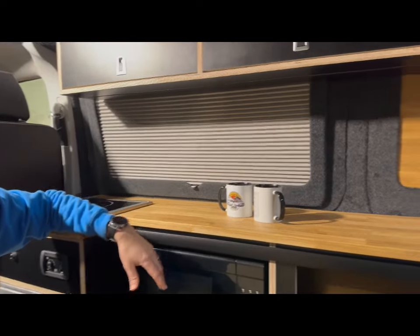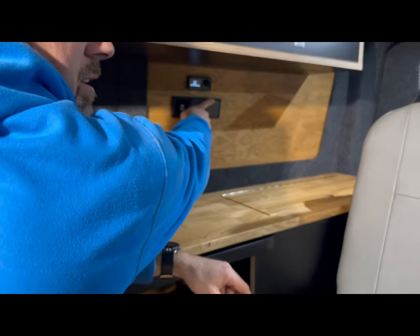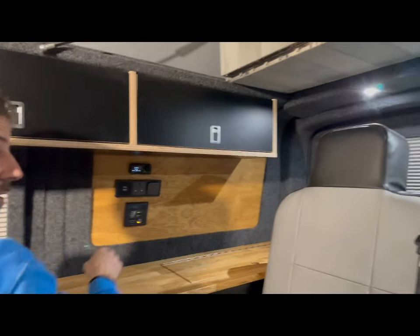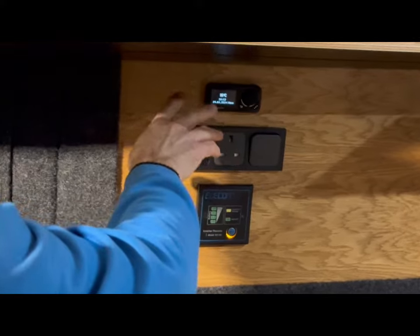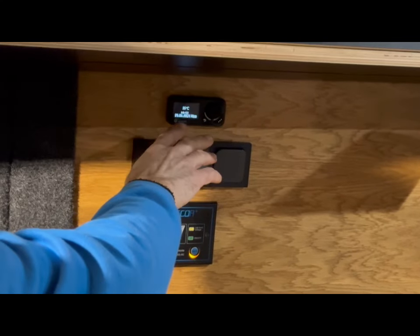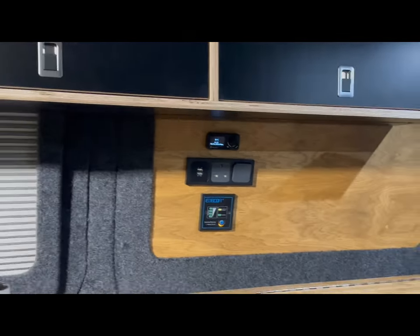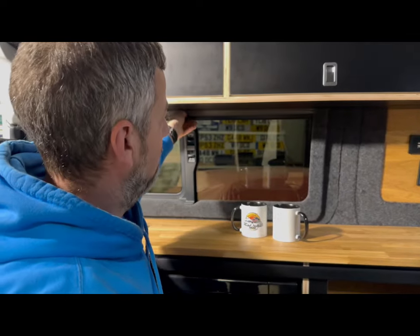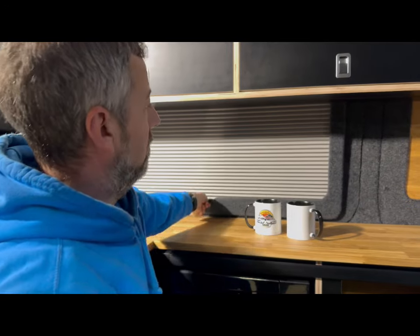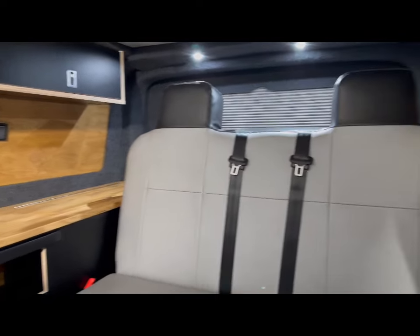Going round towards the back of the van, you've got your normal switches — a nice little switch for your reading lights, a 240 socket, USBs, inverter controller, and diesel heater controller. Around the van we've got the van shades fitted, which we absolutely love — completely blackout and in iron grey to match the rest of the interior. We've also got nice little oak details on both sides of the van.